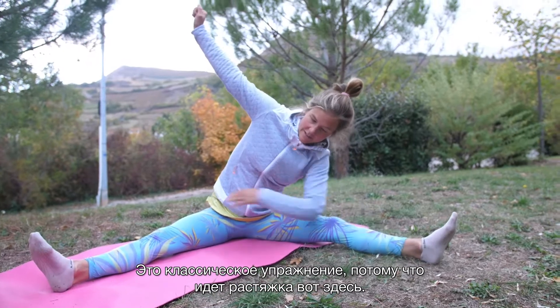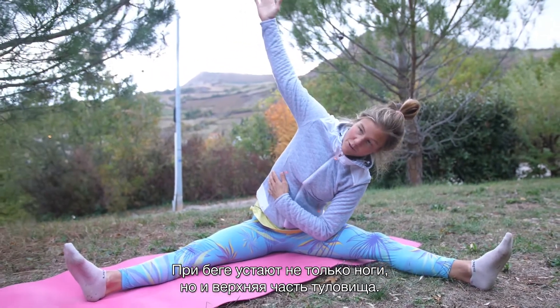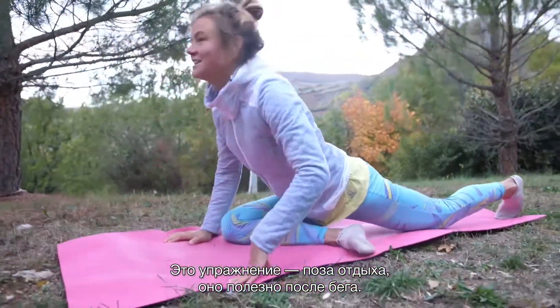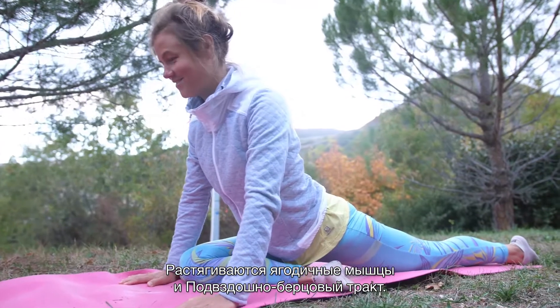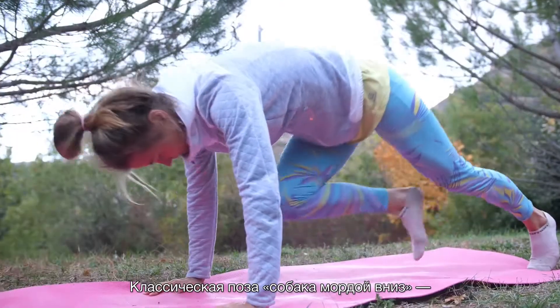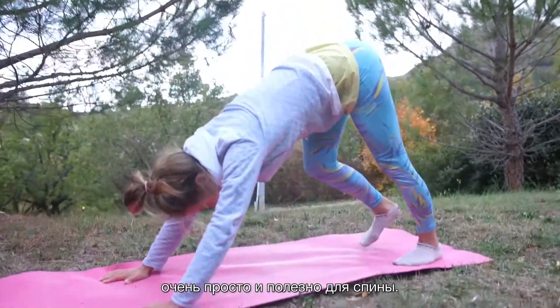Moving helps get the waste products out of the body. This is a classic stretch because you also stretch the upper body, which can get tired from running too. This resting pose is good after a race and stretches the gluteus. And the downward dog is a classic — it's easy and feels really good for the back.